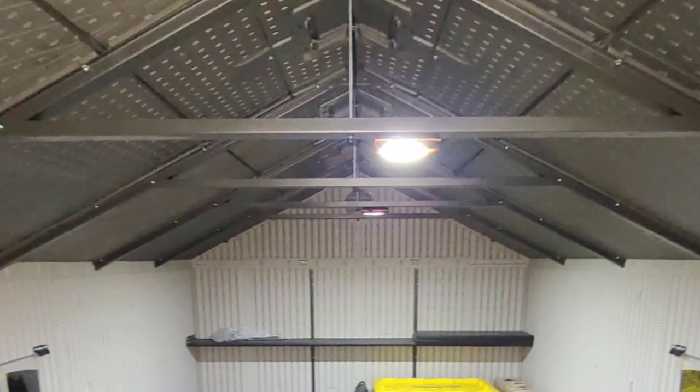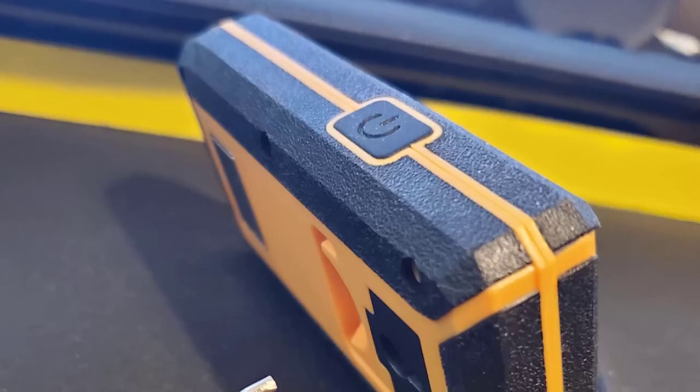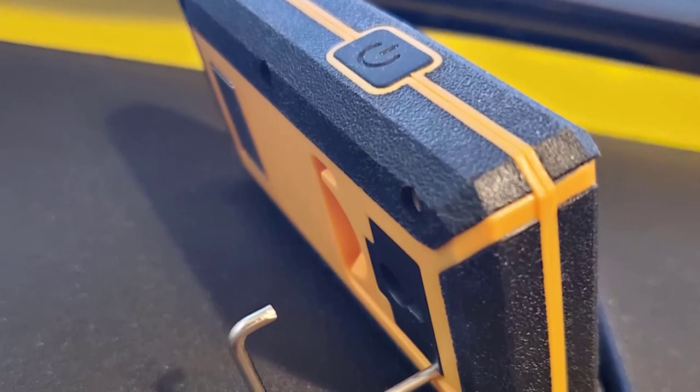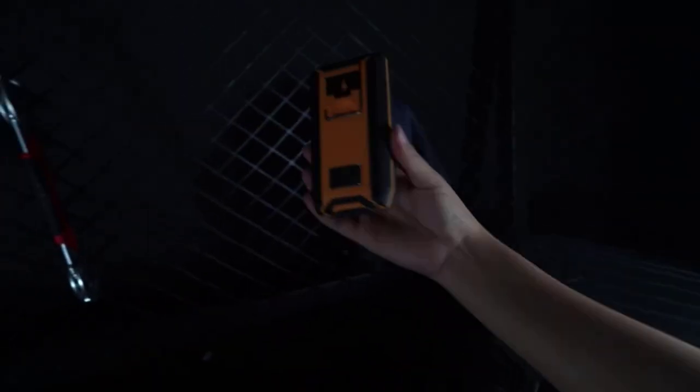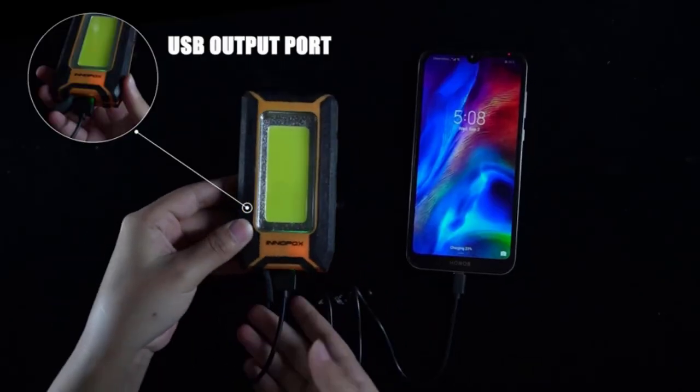If you're using it strictly as a power bank, it may only last 2–3 hours. Although the battery life isn't incredibly impressive, it's sufficient for typical situations. The lightweight design and versatility of the Inifox Magnetic Work Light is commendable.